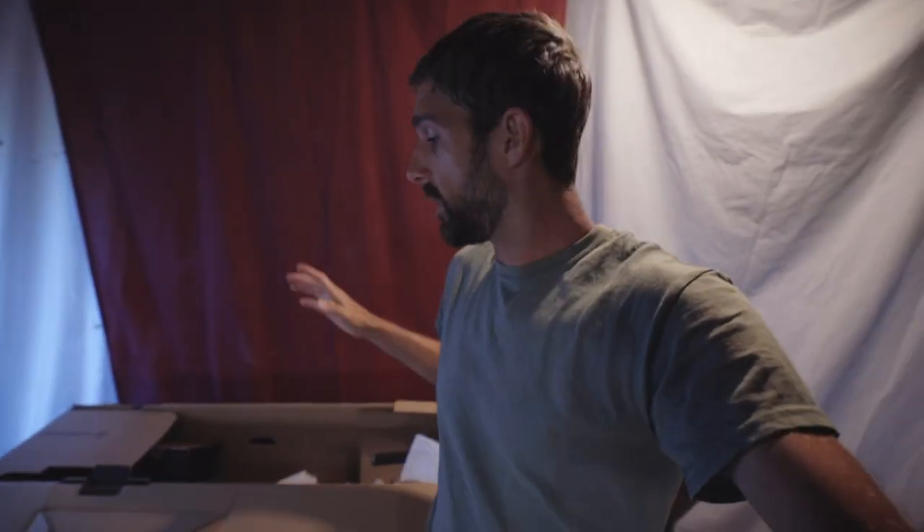What's up guys, welcome back. We got our parts in for the new Nukeproof Scout. If you haven't already, be sure to watch the previous video — absolute fail — but we went through customer service, got the parts we needed, and we're ready to open it up here.